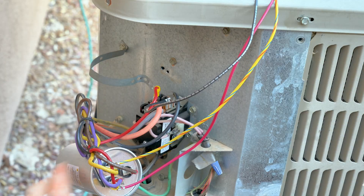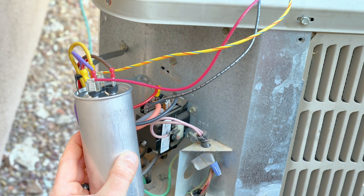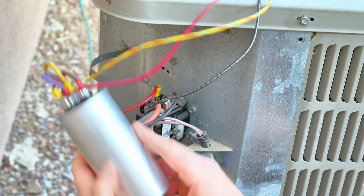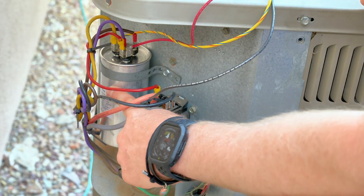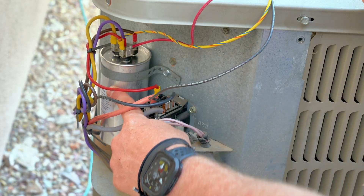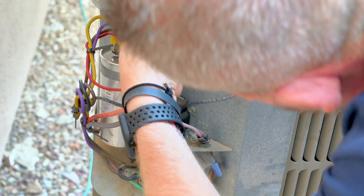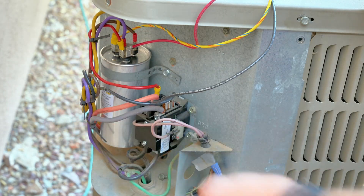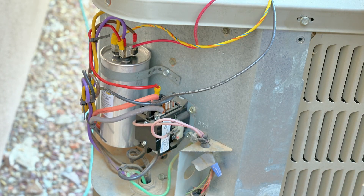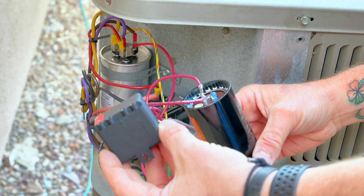Now all we have to do is mount this sucker and then close it up. I'm going to mount my capacitor back into its mount so it's not hanging out of the way. Now that we've got our capacitor mounted back into the unit, make sure it's pretty snug — we don't want that vibrating around. We'll double check our wires to make sure everything's good and not pulled. Now that we've double-checked our wiring and everything looks good, the only thing left is to go ahead and mount the hard start kit.